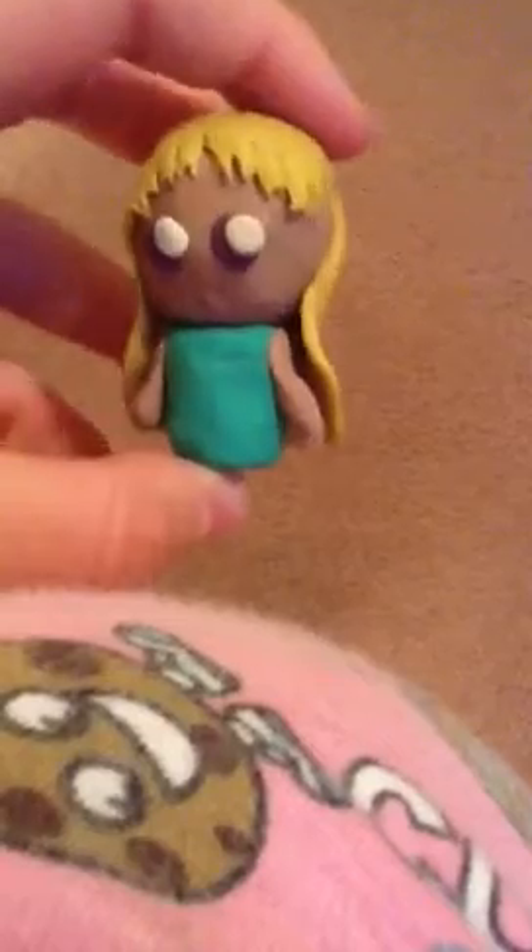So this one is my first one, not one of my best. I actually just made it yesterday, so yeah. As you can see, the eyes are a little creepy and it's not perfect.